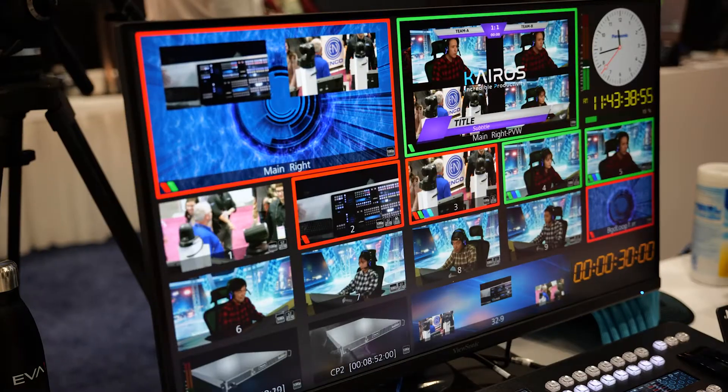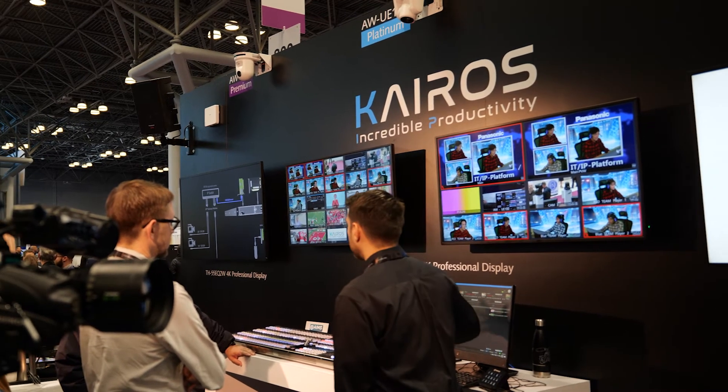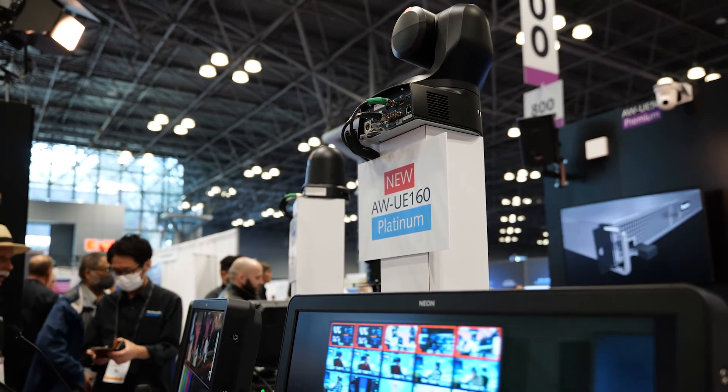The workflow flexibility is enhanced because it includes full NDI, NDI HX, and in an industry first, we now offer SMPTE 2110 as an option on the AW UE 160.